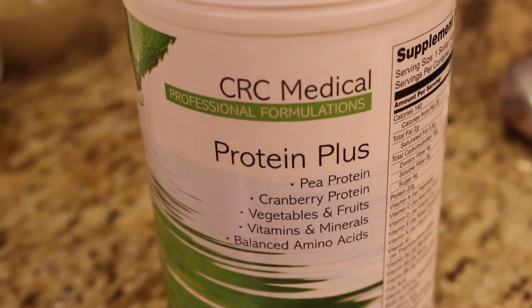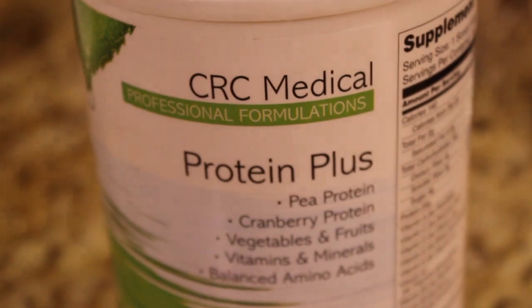They're a brand new line and we're really excited today to use their Protein Plus Powder. It's a really cool protein because it's 100% plant derived — they use pea and cranberry protein. It's really good for immune support, it's 100% of your daily RDA of vitamins and minerals, it's great for people with allergies, and there's good fiber in it as well, so it's an all-rounder kind of product.